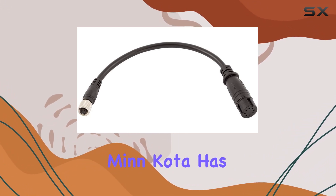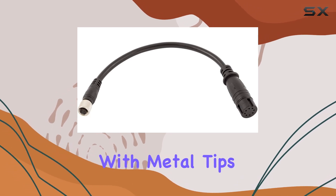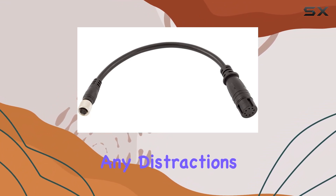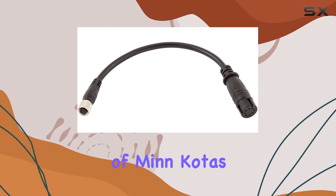But what about interference? Minn Kota has you covered there too. The shielded connectors with metal tips effectively prevent sonar interference, ensuring that you get a clean signal without any distractions. This attention to detail speaks volumes about the quality of Minn Kota's products.